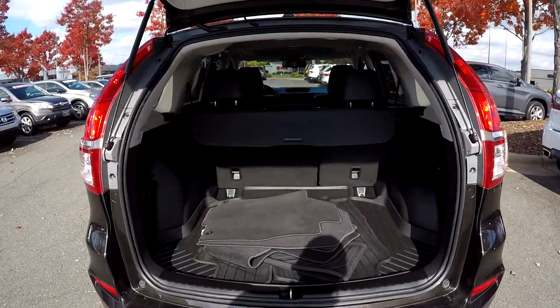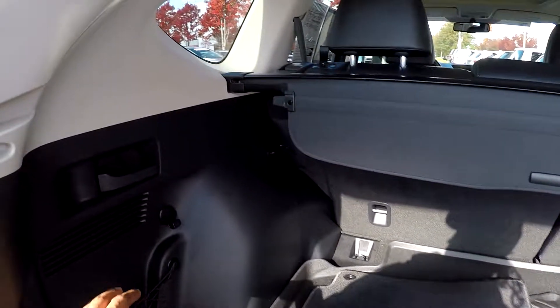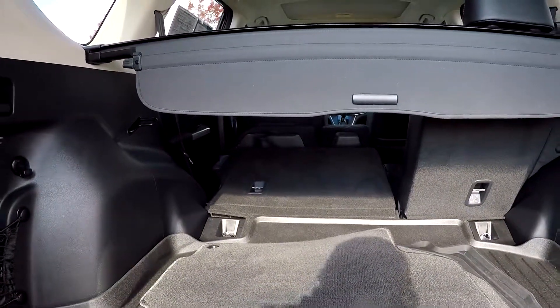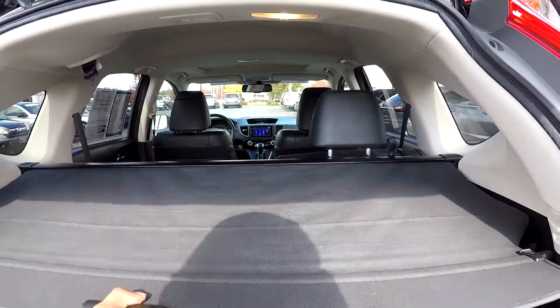Coming into your cargo area here, you are going to see original mats placed in here. You are also going to be able to look over here to the side — you will have a seat release on both sides. Pull that down and you are going to get additional cargo space, just like that. You can also pull out this shade for whatever case needed.